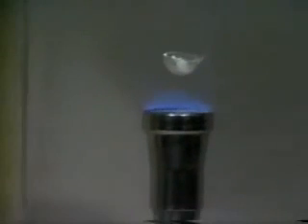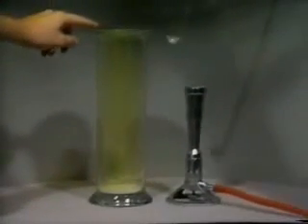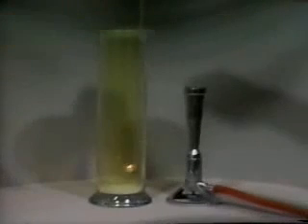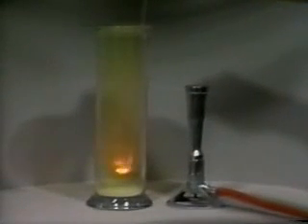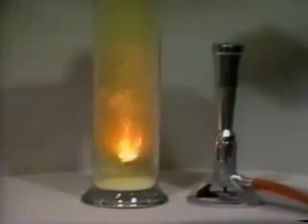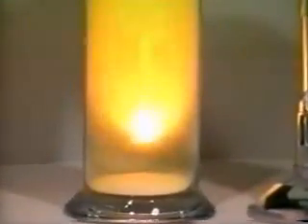Sodium metal is heated until it melts and just begins to burn, then it is immersed into the yellow-green chlorine gas. The sodium begins to burn in chlorine with an intense yellow flame. It produces the white smoke of sodium chloride.